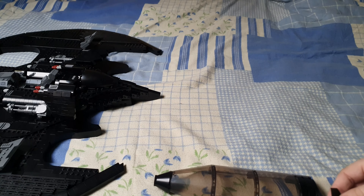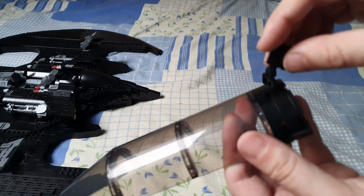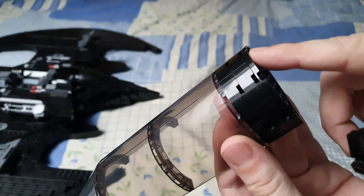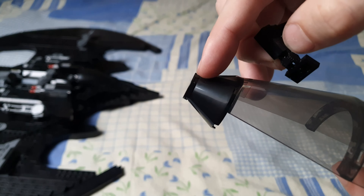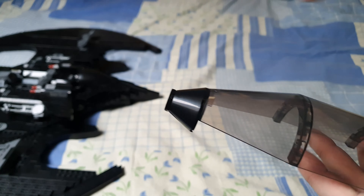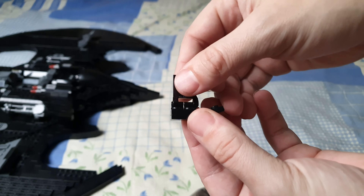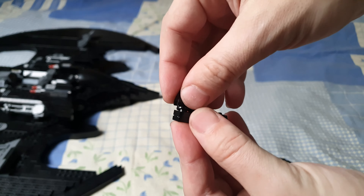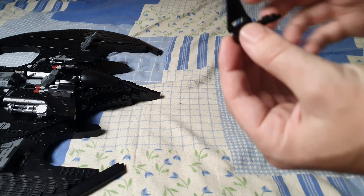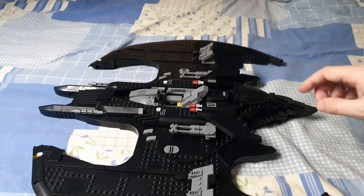Let me show you a very easy and simple fix. Normally this tiny little wing is between here along with some round black studs — remove those and close it up. Also remove the round black stud that is between here, just to have a little bit more wiggle room. Then take that little wing, take it off, and turn it around like so.